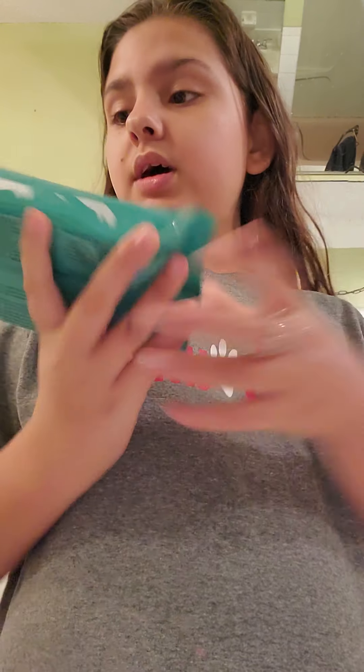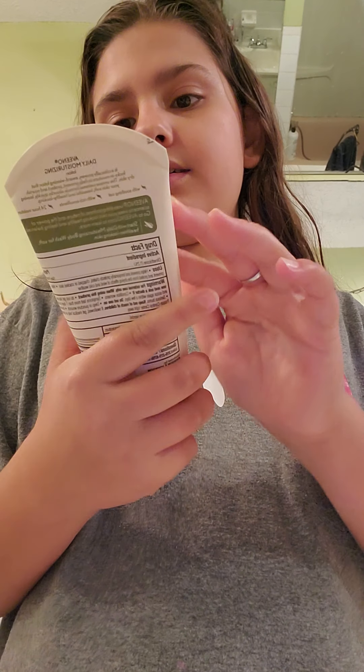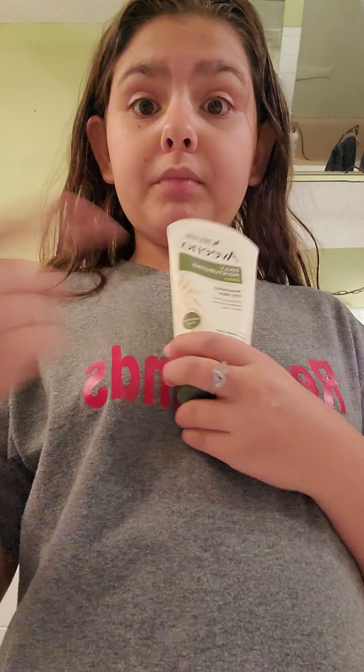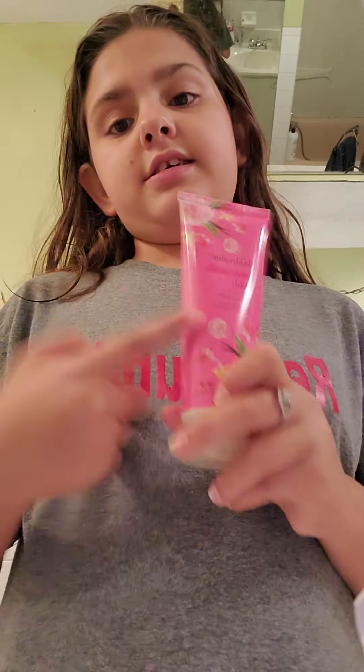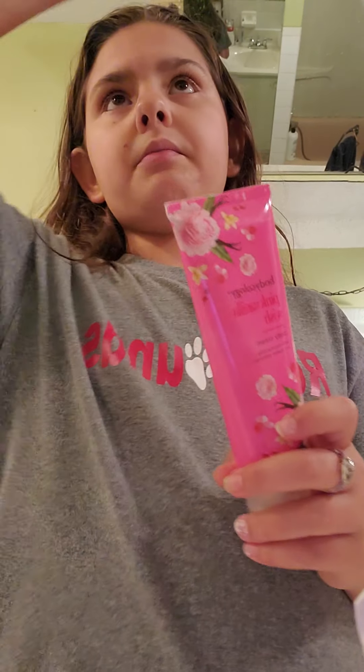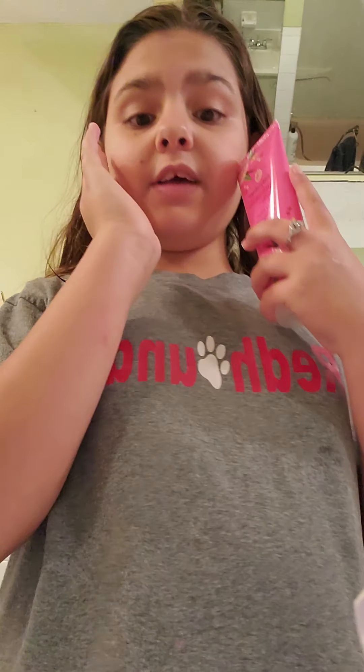So I use makeup wipes. I use this daily moist lotion for my feet. Then I use this — this one's for the nighttime and my other one's for in the morning. I put this on my face and what I do is I use soap and water — water, soap, and then water. Then I dry my face. Then I put some of this on and that's my routine.